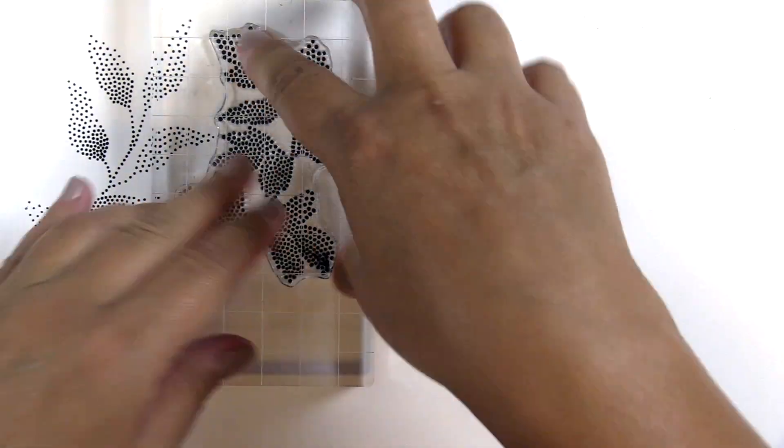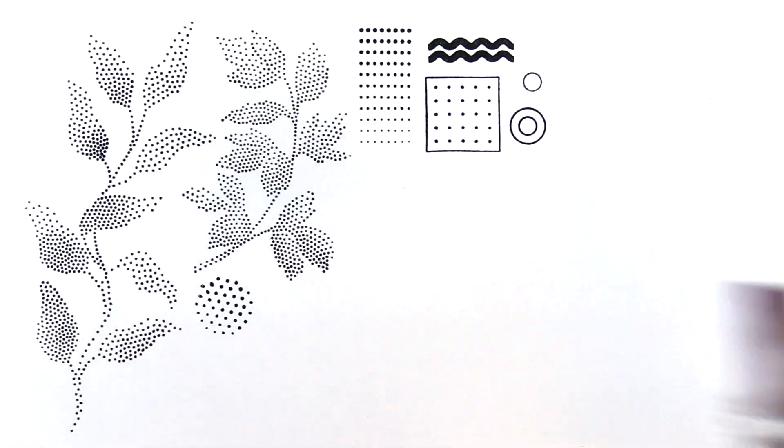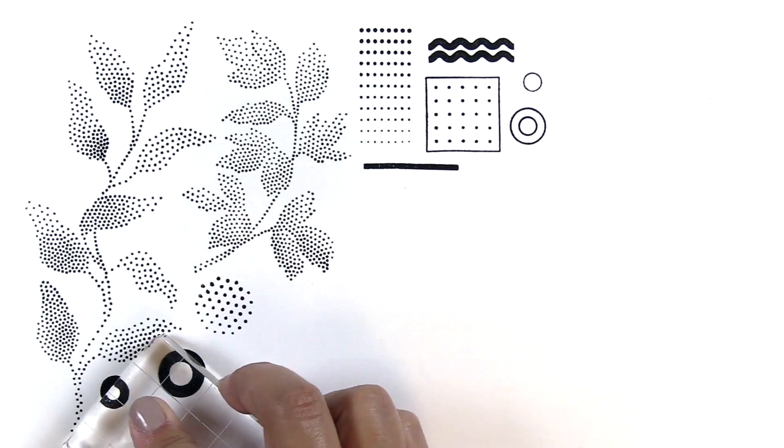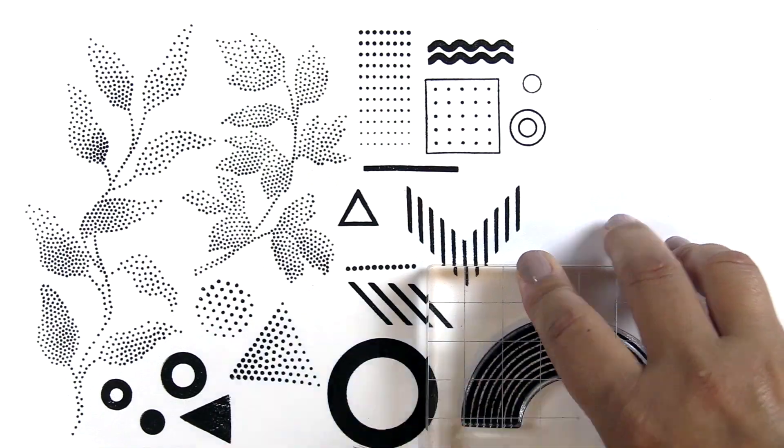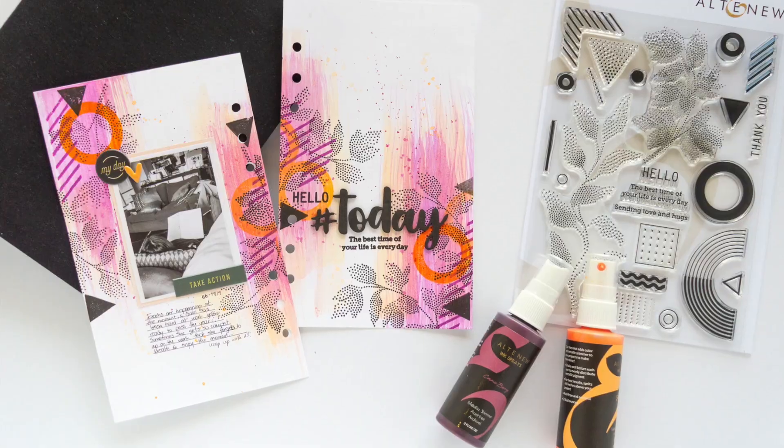This is the Dot Art Stamp Set from Altenew. This is a 6x8 stamp set with 24 individual images. This stamp set features organic and geometric shapes in a modern dot pattern.